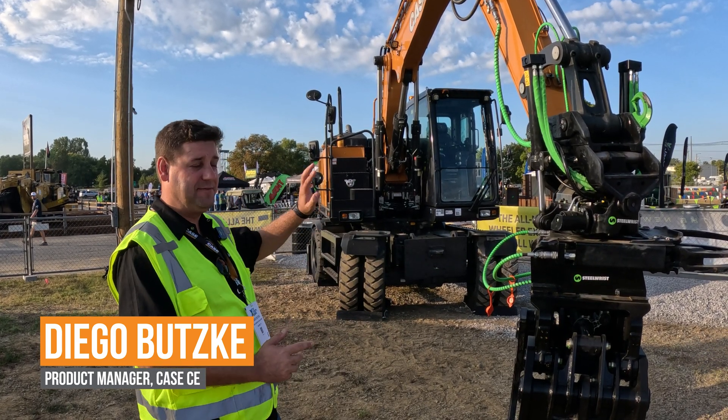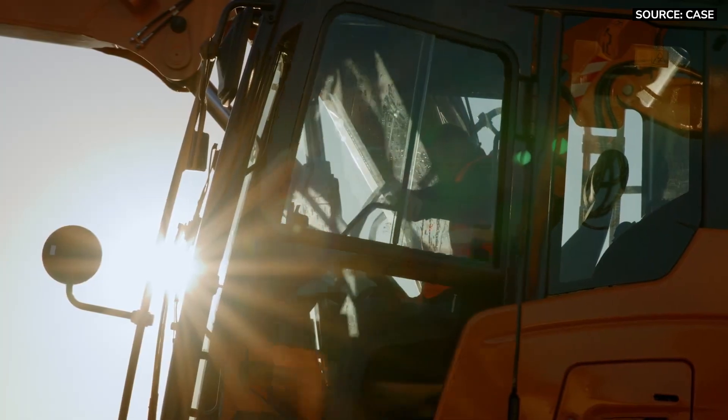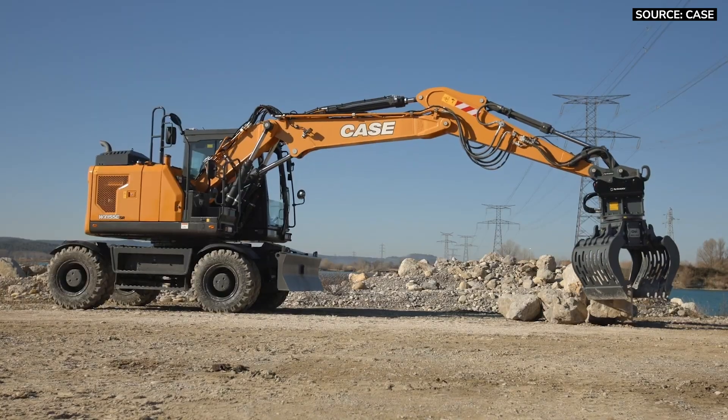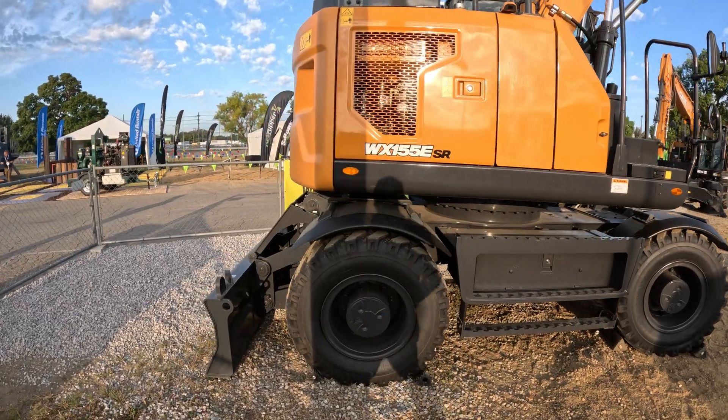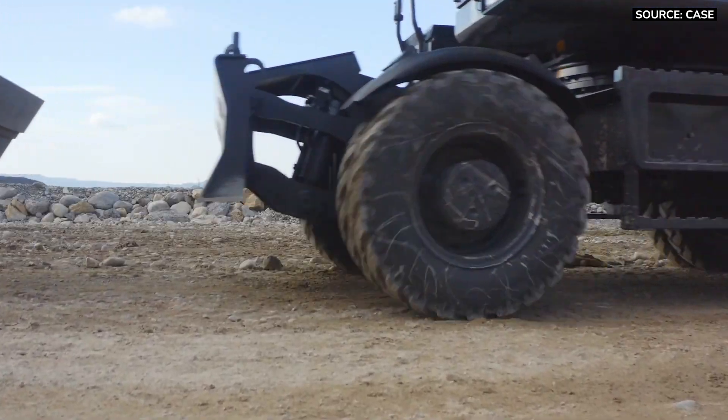The WX155ESR is right around a 16 metric ton size machine. It does have wheels so it can drive up to 25 miles per hour, and that's one of the things that adds a lot of versatility.